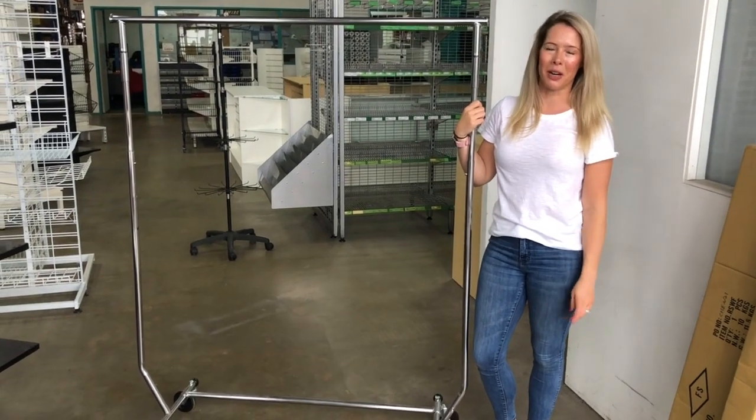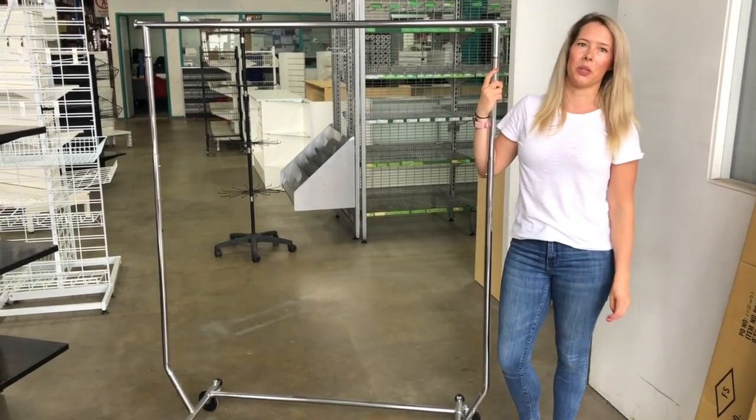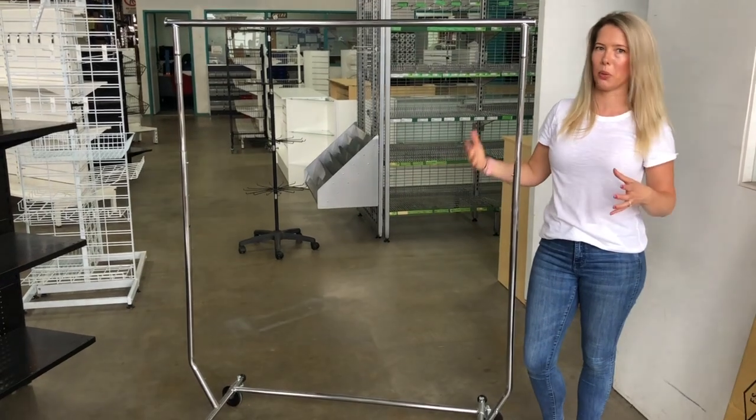Hi guys, this is our single rail light-duty clothing rack. We love this one because it's collapsible, so it's great for markets, expos, anywhere where you have to assemble and then disassemble it quickly.